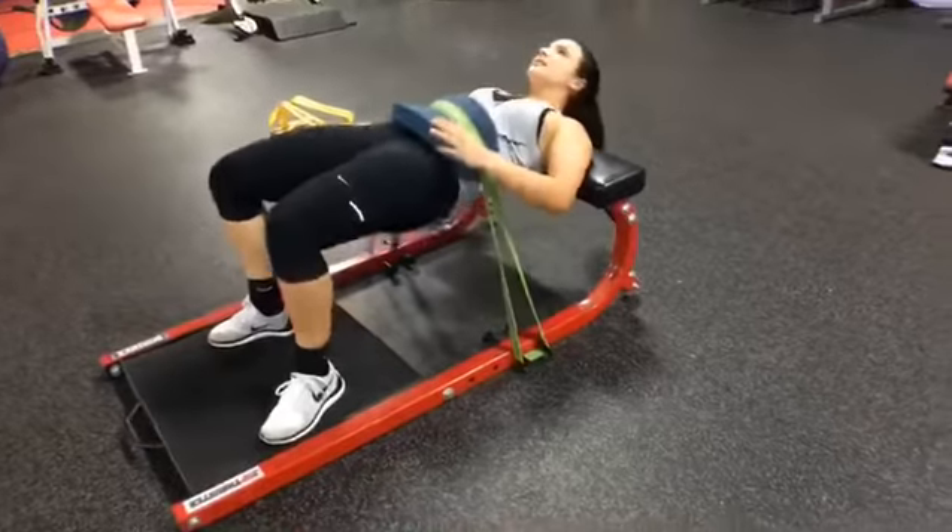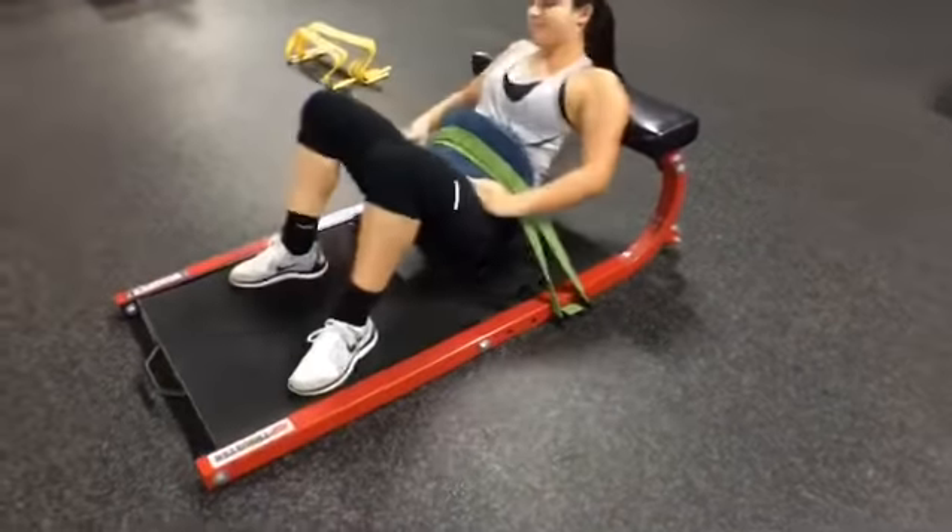Next, we've got hip thrusters. These are great for the hips, the glutes, and the core. If you don't have a band, use a bar and a bench.